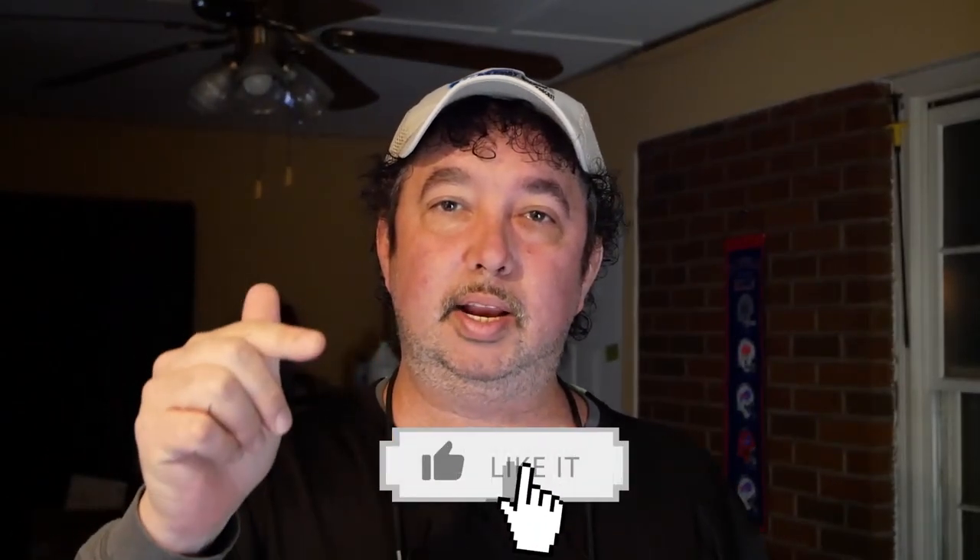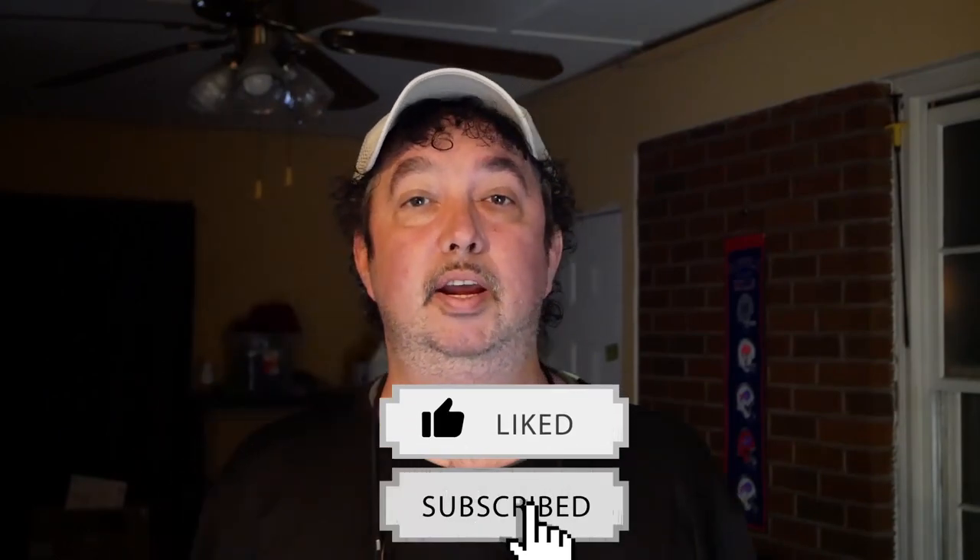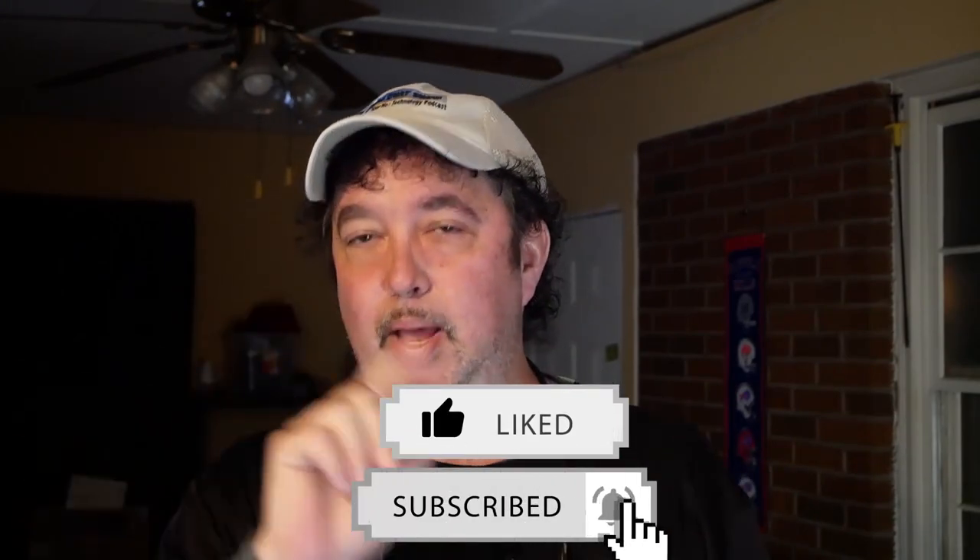Hey, if you enjoyed this video, head down below and hit that like button and subscribe to my channel — that would be really awesome. I have much more computer repair videos coming your way. There's also a bell you can click to get notifications. I really appreciate everybody's support, and as usual, until next time, see you soon.